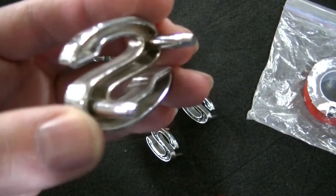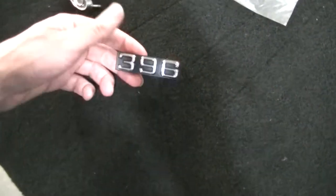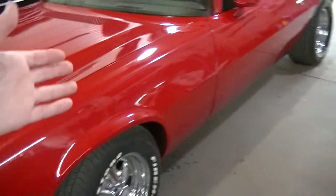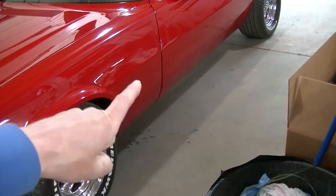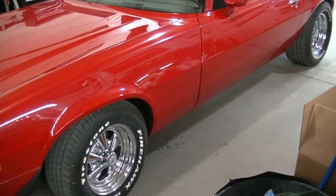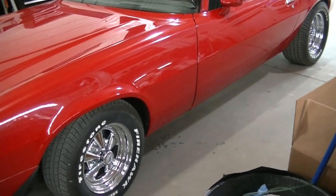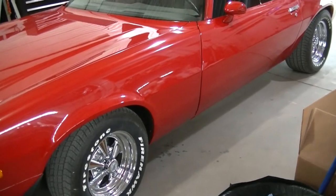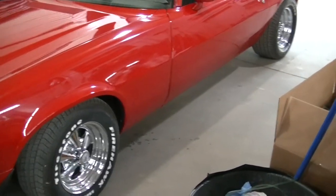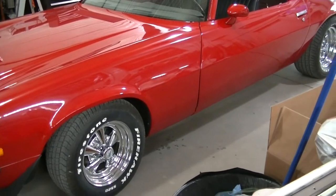I'm going to cut the studs off the emblems — I'm not going to drill holes in the fenders. I'll probably use double-sided tape for both the 396 and the SS badges. We've got some build sheets that kind of tell you how everything is supposed to go, but I'll also look at pictures. It won't be too critical since I'm just taping them on — you can take them off and reposition them, so it's not as permanent as drilling holes.